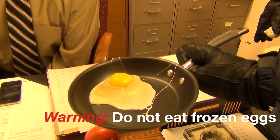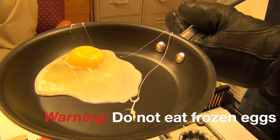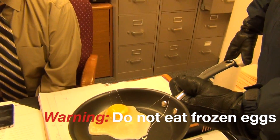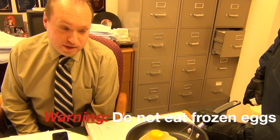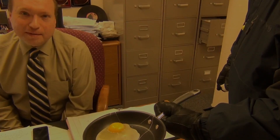Did you temper that egg before you put it outside? Straight up, right out of the cold. Do you have any recommendations on how to make that egg edible at this point? Some Tabasco sauce, maybe a Bernese sauce, and an English muffin. There we go.